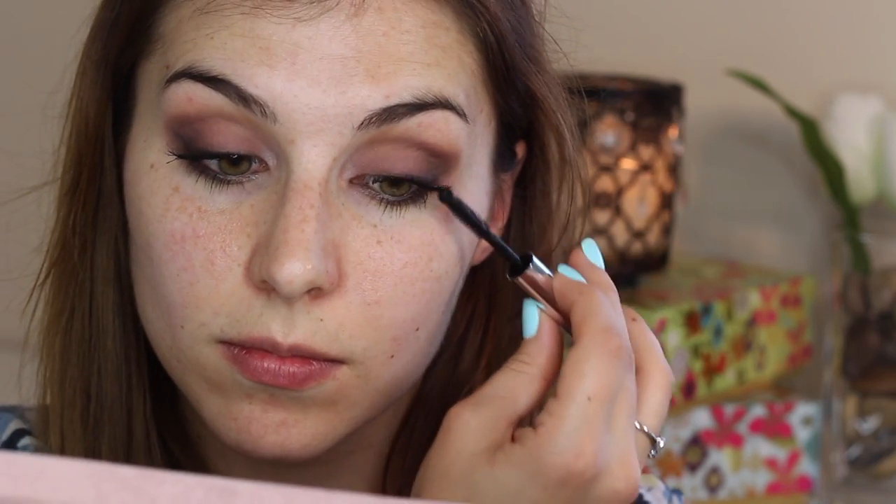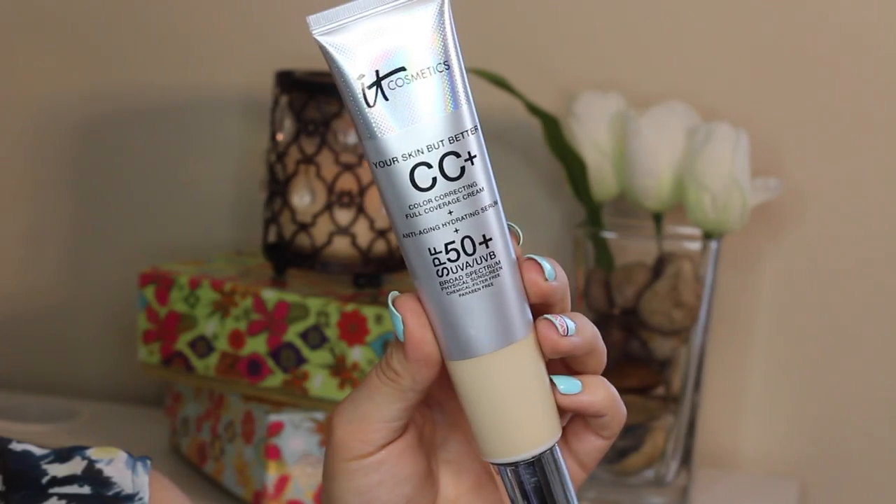Smoky eyes are nothing without some serious lashes, so I went in with hello lashes extensions and applied a couple coats to both my top and bottom lashes. I find that a mascara with a ball tip wand is especially good for applying product to the outer lashes so that they keep and hold curl throughout the day.